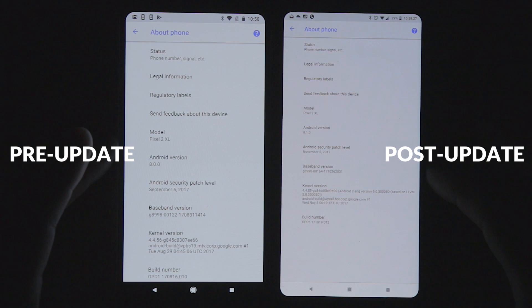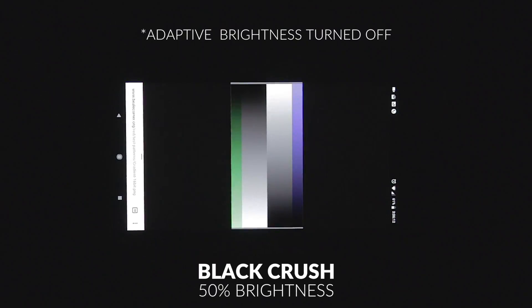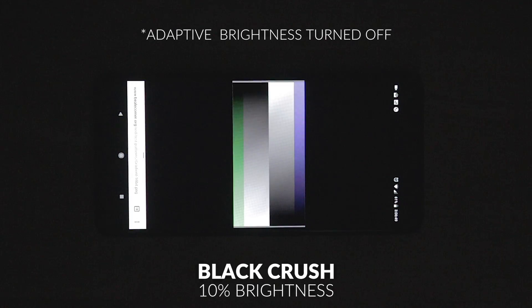You may notice that the navigation bar at the bottom is black on the pre-update, and on the developer 2 preview it's white. That should help out with the burn-in, or as they like to say, differential aging. Unfortunately, the black crush is still there. It does progressively get worse as you go down to darker brightness levels, as you can see here.